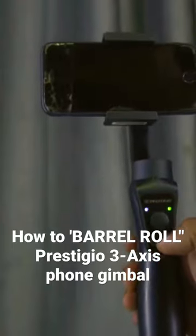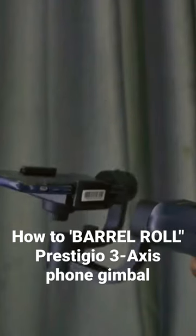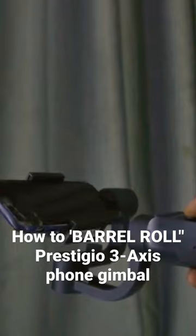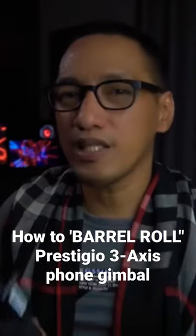Set your follow mode to FPV mode, or the fourth follow mode. Hold the gimbal forward horizontally like a flashlight, then push the joystick forward to tilt the phone camera up and point the lens forward.